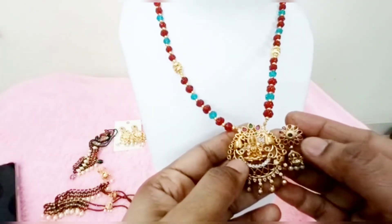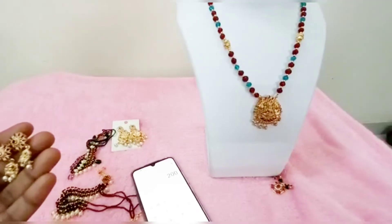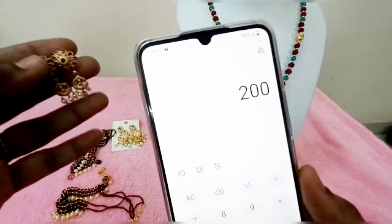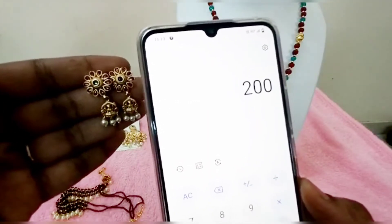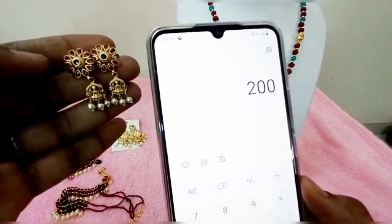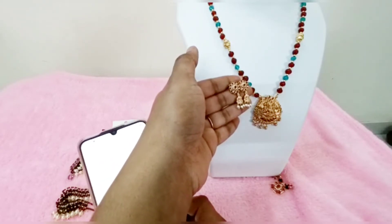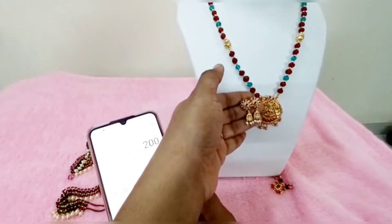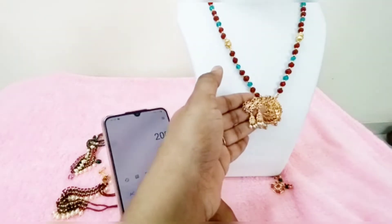I will do this matchup. The earrings price is Rs. 200. I will pay extra for free shipping. If you add on the shipping charges, they will be included. The best price is Rs. 200 plus Rs. 550, making a total of Rs. 750.